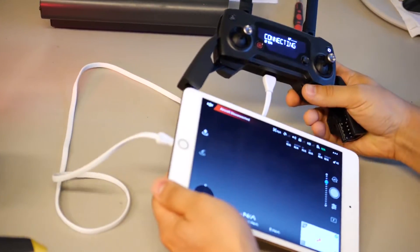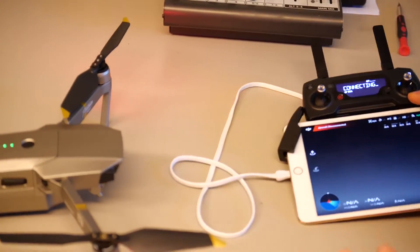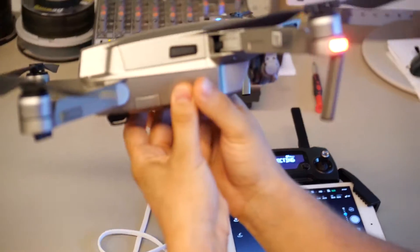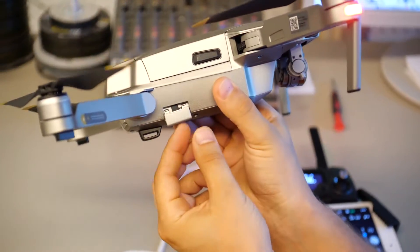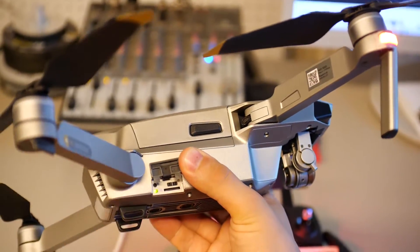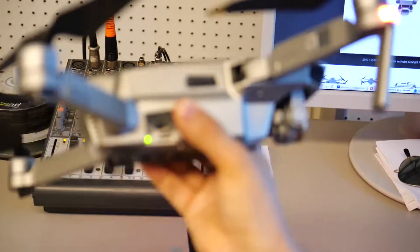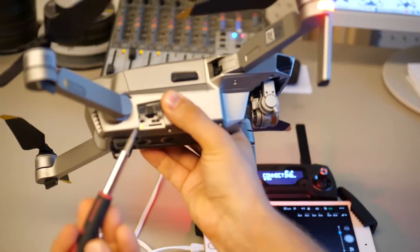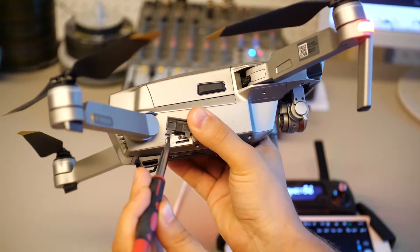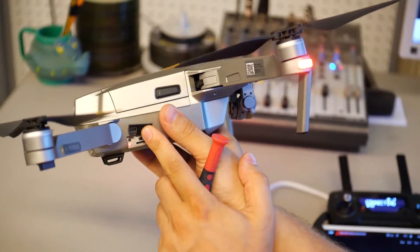What we have to do next: there is a small door here — this door is for your SD card. Inside we have a small button, and we have to click on this button. You need a screwdriver like this. Push the button once, and you will see the red color indicator light up.